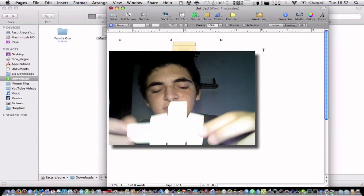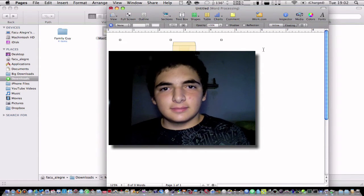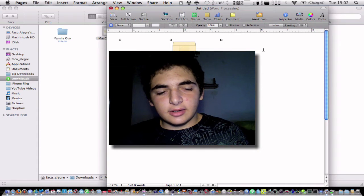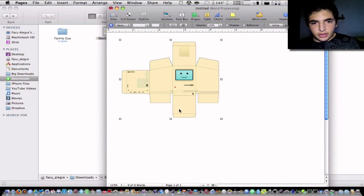Okay guys, here I have the design pre-cut. I'm going to fold it all together and tape it, and I'll show you what it looks like. So I finished putting it together, and I had some difficulties joining the bottom part with the back once you're all done.